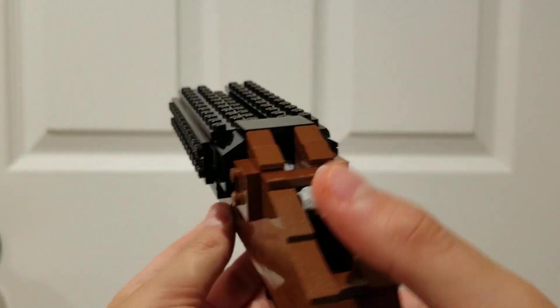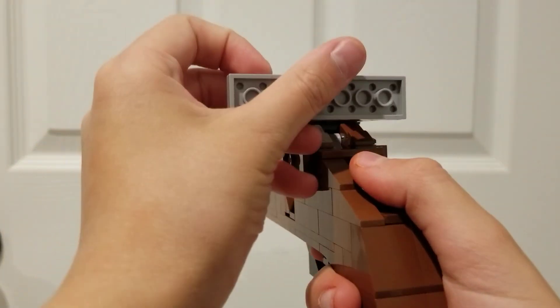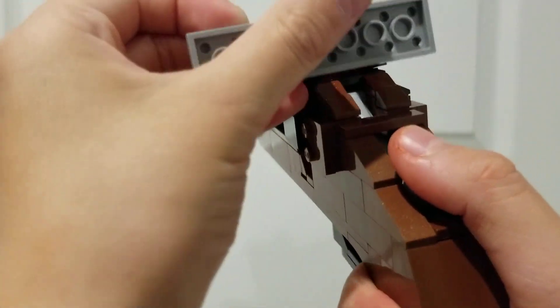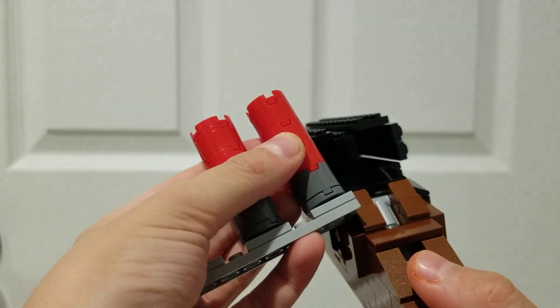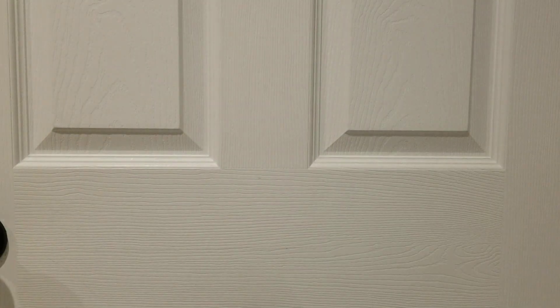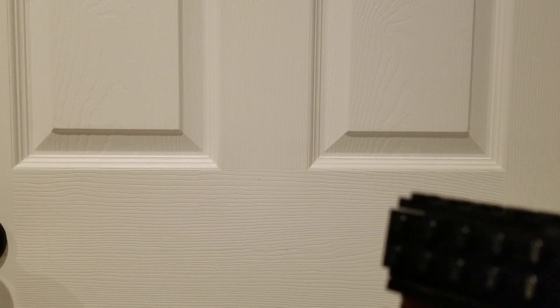A lever that breaks open the barrels. I had a little speed loader for it. Ironically, it would have been faster to just reload it by hand than have to mess around with the speed loader.